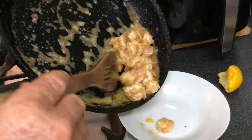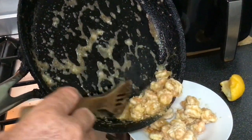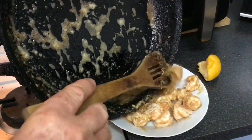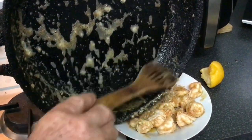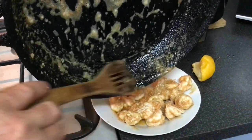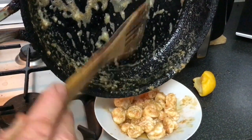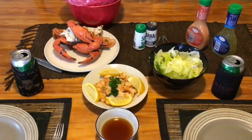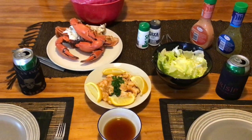I've just slightly sautéed these cherrupin — freshwater prawns — with a bit of garlic, ginger, a little bit of pepper and salt, and some lemon. That should taste pretty good, I reckon. The flavours are still over. That's pretty good.